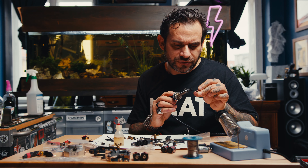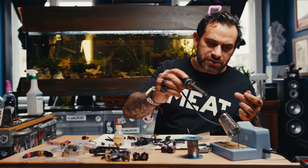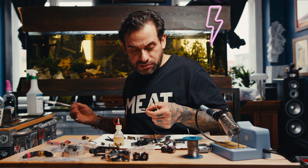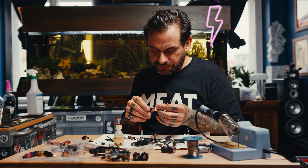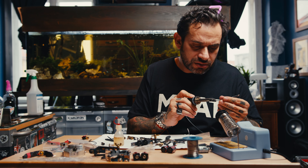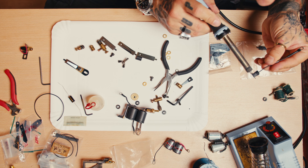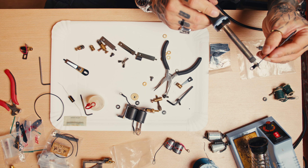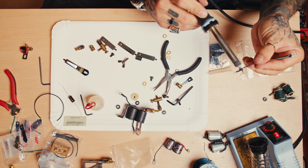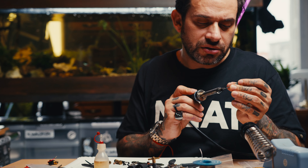The most important part stays nice and beautiful. The other one I'll make shorter so we don't have excess. Then the other side — same thing with the soldering iron. Works really perfectly. That's basically what this is for: just protect your connections so they don't touch the chassis and cause trouble to your power supply, or make the machine stop working while you're tattooing.